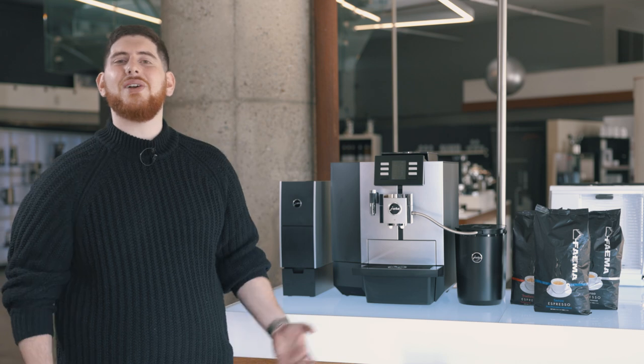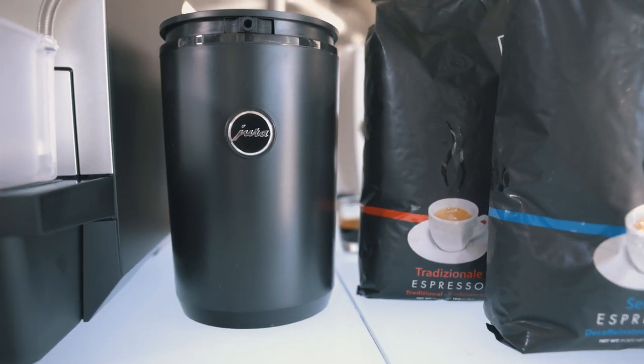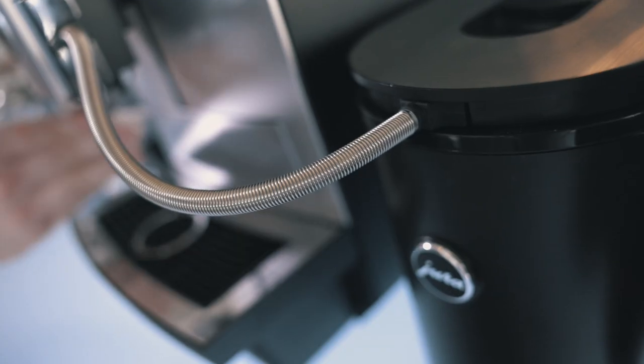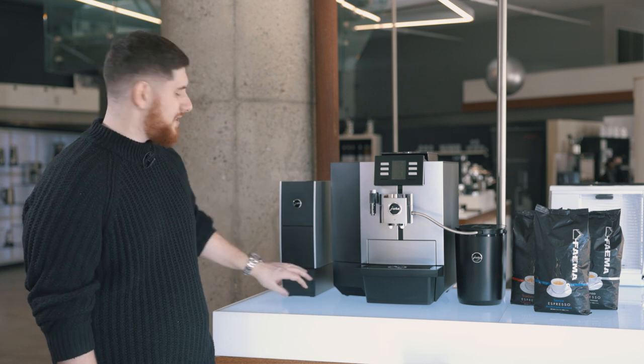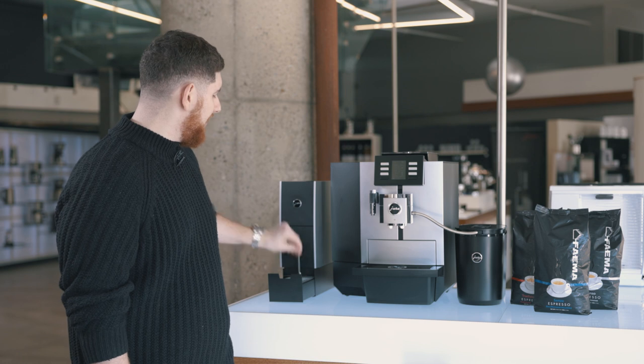Now that we've done our unboxing, let's take a deeper dive into our machine and look at some accessories. Today I'm using my 2.5 liter cool control — great for an office setting, holds a lot of milk, doesn't require a lot of filling. I also have the HP3 milk tube, slimline cup warmer, and cup warmer base. Really nice, holds some spoons — a great little feature for offices.